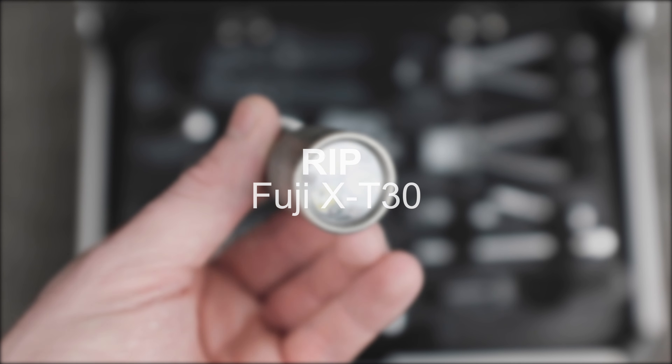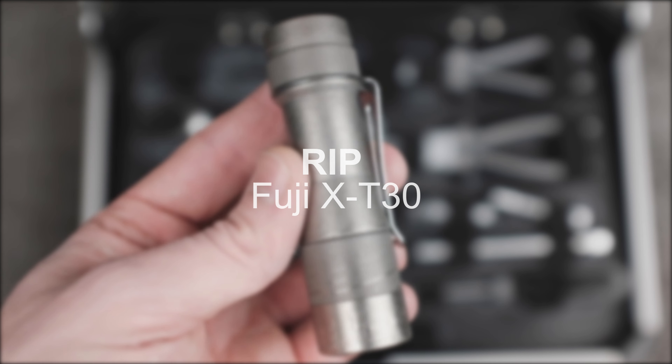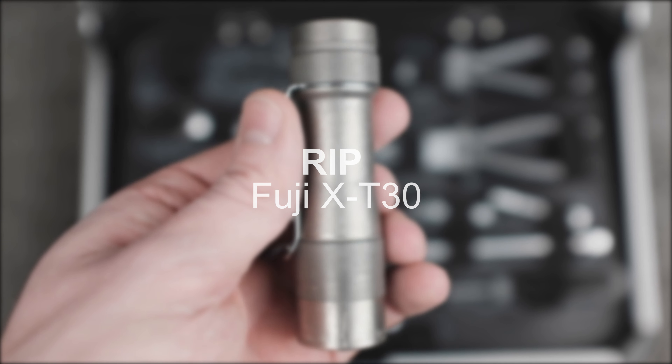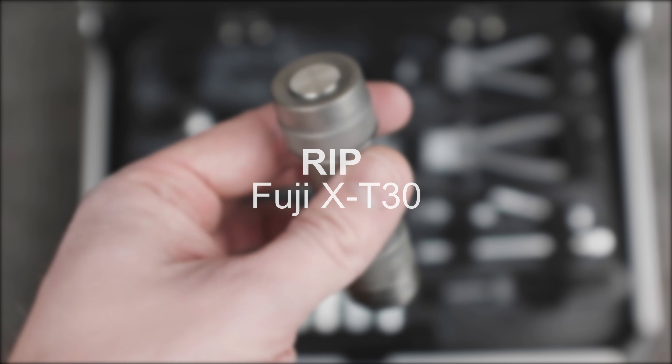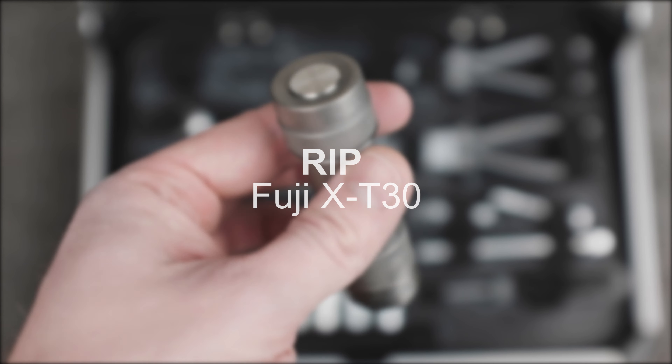That's it for this video. Just a quick note on a personal matter: I managed to break my camera, the Fuji X-T30. Had it mounted on a tripod, tipped that tripod over, the camera hit the ground lens first, which shattered the filter on the lens and ripped my camera in two. Half of my camera was still attached to the tripod, the other half was somewhere on the floor.